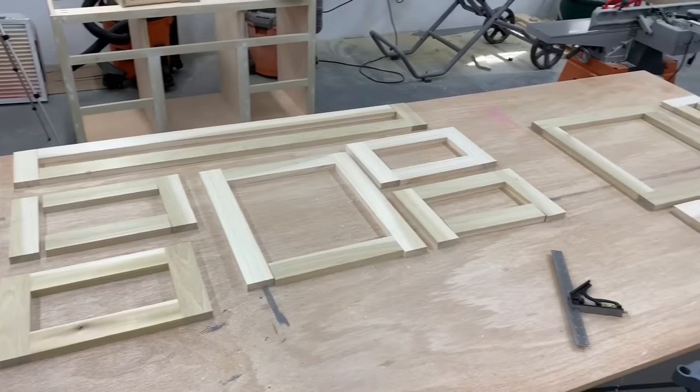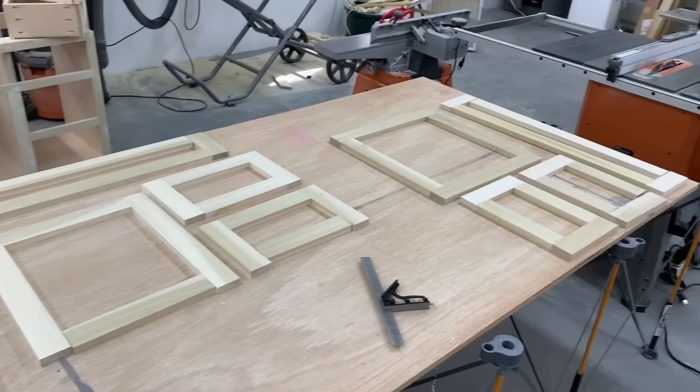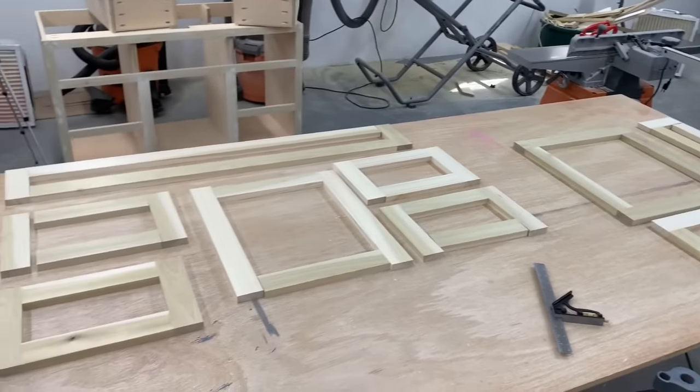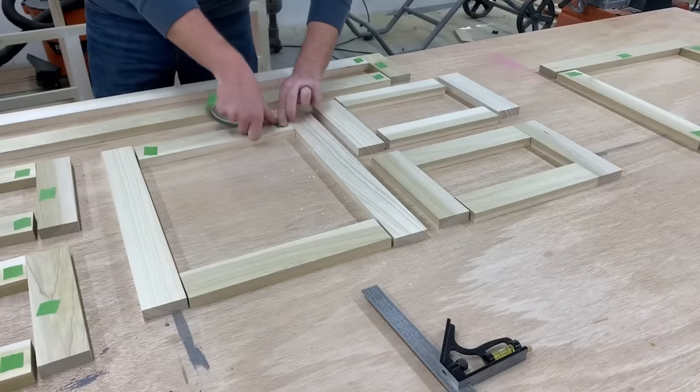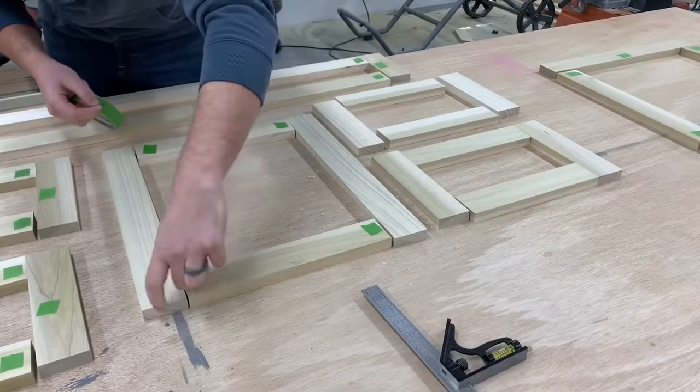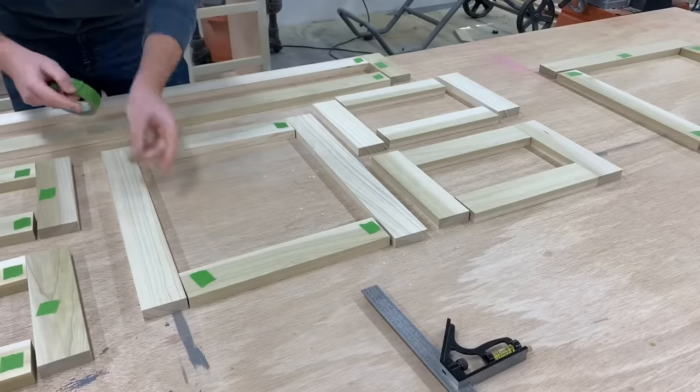The last thing to make was all the drawer and door fronts — I just cut all these down to size off camera. Here I have all the pieces flipped face down and I'm putting markers on the back. This helps make sure I always have the correct side facing up at the router table so all my joinery lines up perfectly at the end.